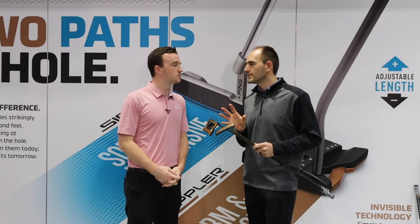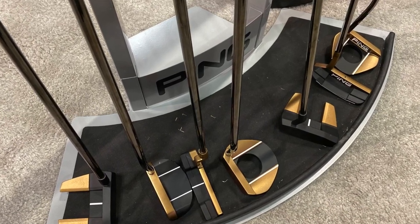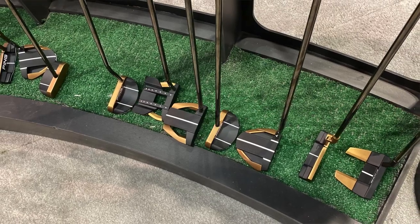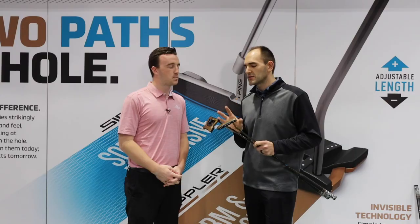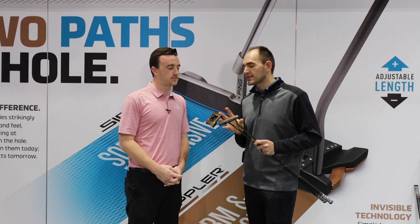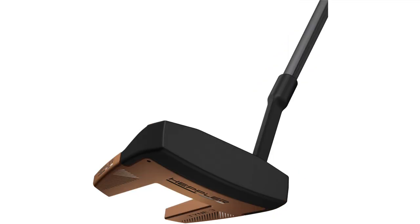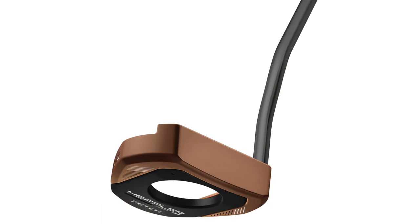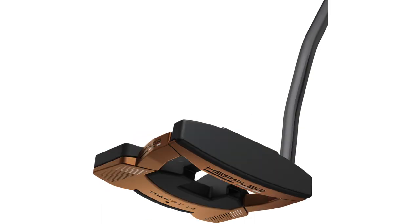With Hepler, we're focusing on a different message. This is built on being a firmer, more stable, solid feel, as well as the way that we've designed them. We have really strong color blocking between the black and copper accents, which helps with alignment. And when we get into the mallets within this family, using multi-material allows us to really boost MOI — double the MOI in many instances — and make some bigger, bolder, more dynamic mallet designs.